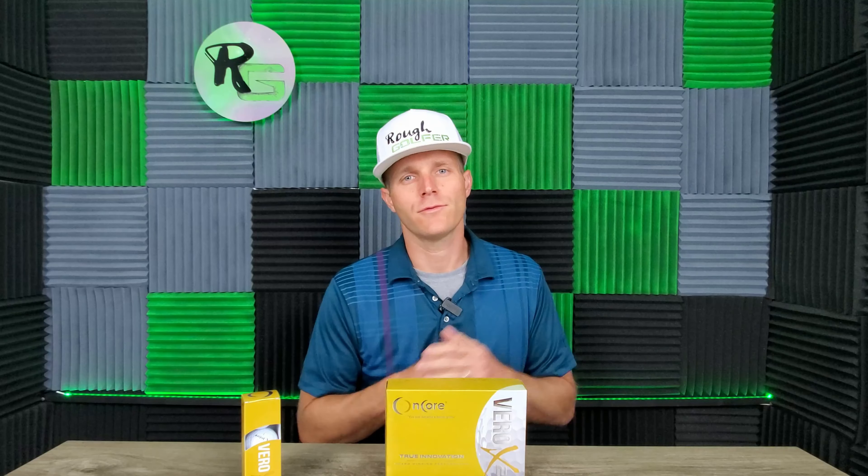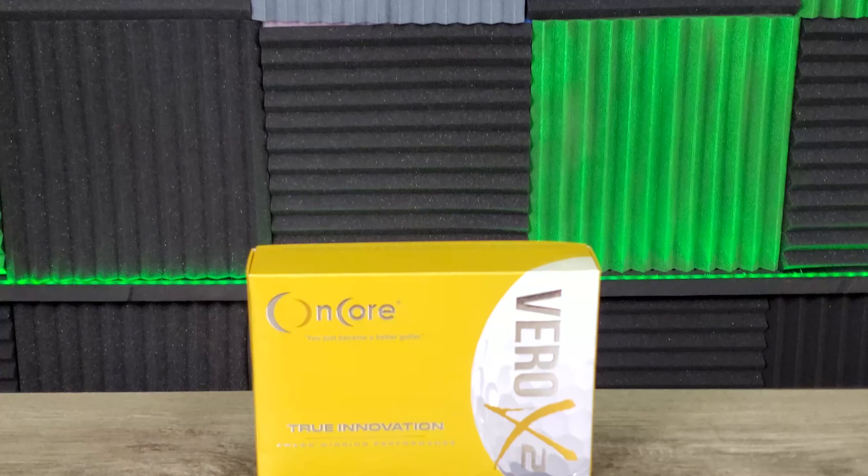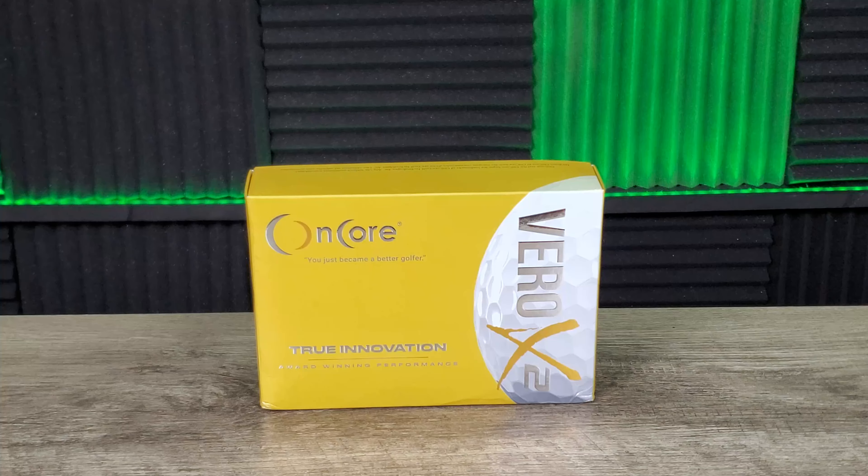If you're a golfer that struggles with spin like I do, then maybe you should put down that softer, very spinny golf ball and look at something with a little more compression. What's going on rough golfers? Thank you for joining me. If this is your first time to the channel, please consider subscribing and hitting that like button if you enjoy this content. Today we're going to be reviewing the Vero X2 from Encore — big shout out to Encore for sending some test units over for review.